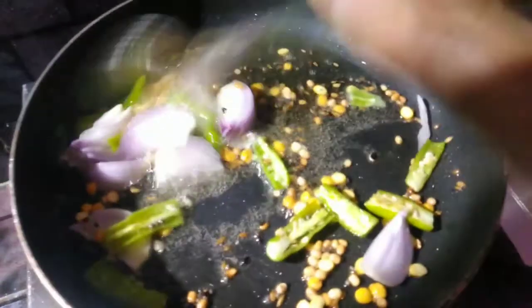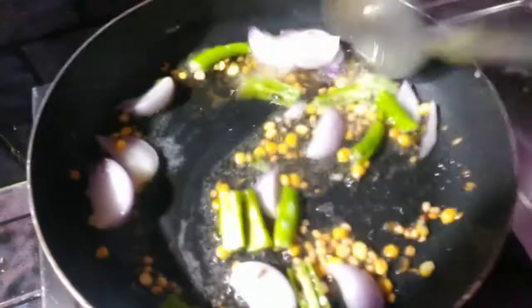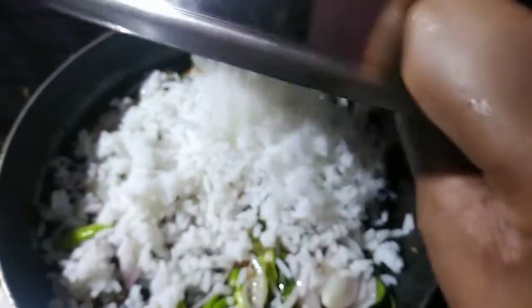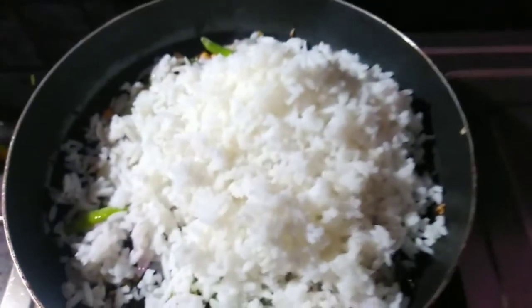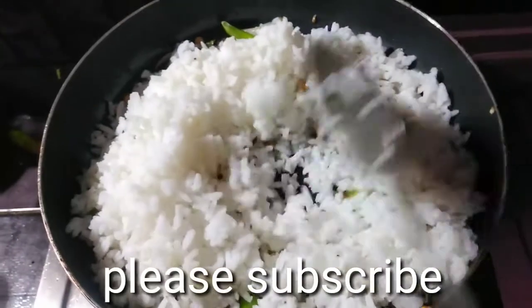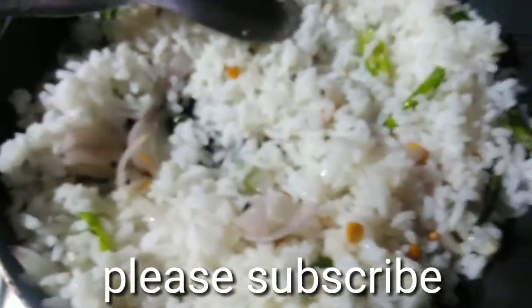I will add some. Let's add a little bit to this and fry it.